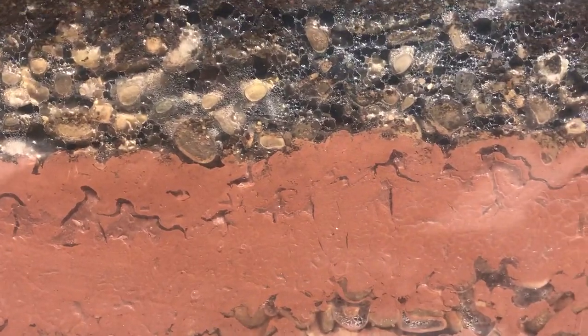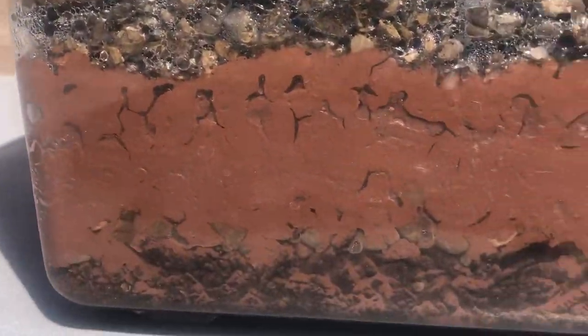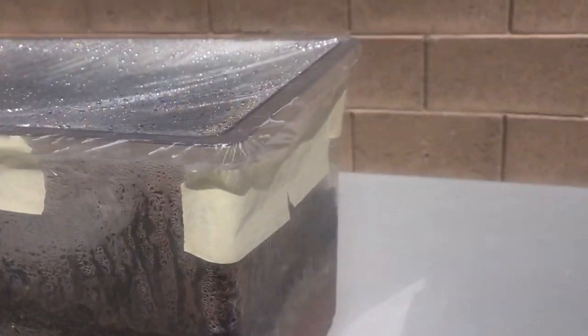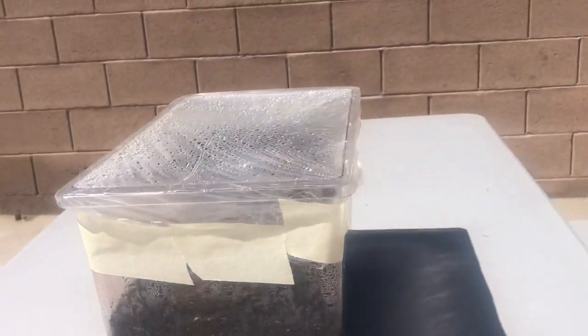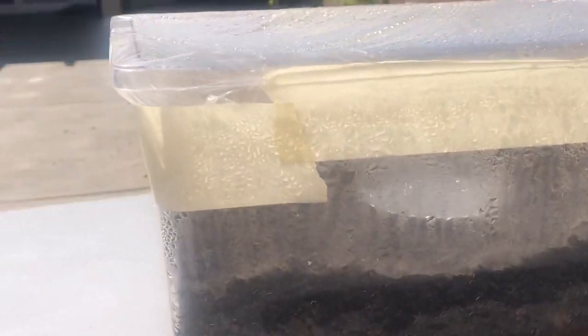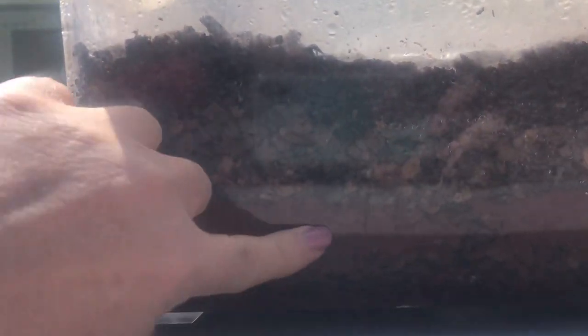It looks like the water has gone into the clay. You can see the water condensing on this side of the container, mostly in the gravel area. The clay is wet a little bit but looks pretty dry still down on the very last layer. Here you can see pretty good that there's water condensing up here, so there must be water in that layer.